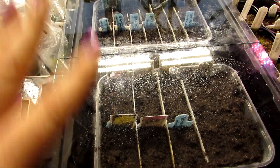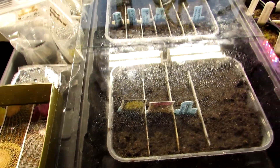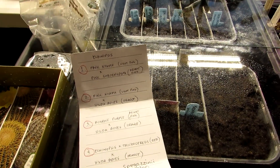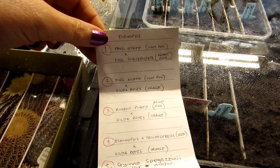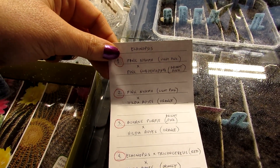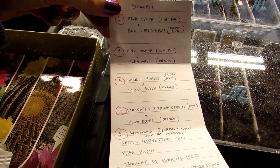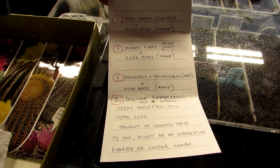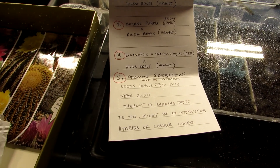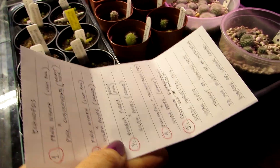Here we've got a selection of different types of cactus seeds from Catherine at Purple and Thorns. They're all Echinopsis and one Gymnocalycium. So we've got Pink Nymph crossed with Pink Subdenudata, Pink Nymph crossed with Hildeboyi, Boyne Purple crossed with Hildeboyi, Echinopsis crossed with Trichocereus and Hildeboyi, and Gymnocalycium spegazzinii variety major. It's going to be very exciting to see these germinate.